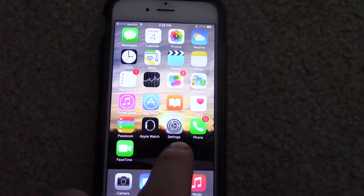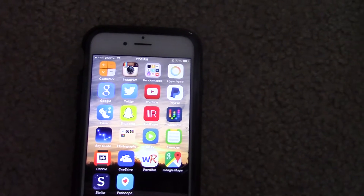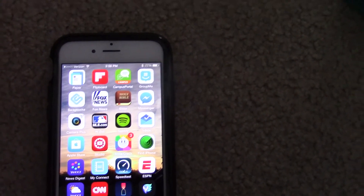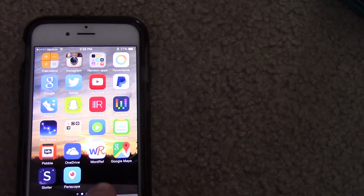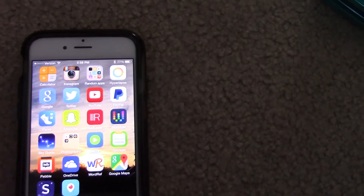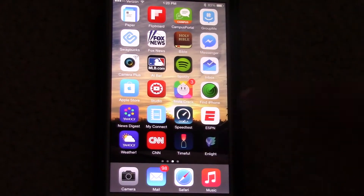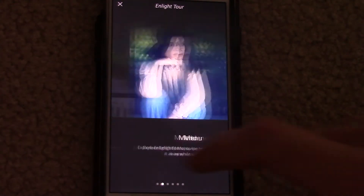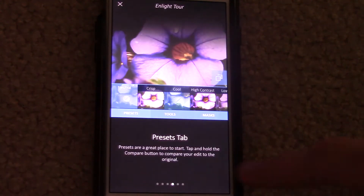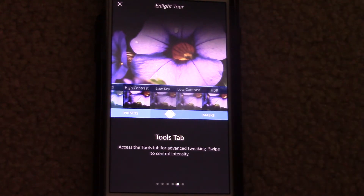A new photo editing app has just come out a couple weeks ago. I know what you're thinking — yet another photo editing app, I already have like ten of them. But guess what? This new app has everything you want from an editing app, and that app is Enlight. Just a side note: it's by the same developers as the popular Facetune app, who are actually based out of Israel — just a fun fact.